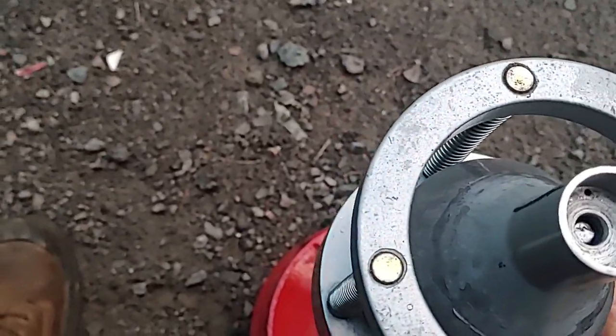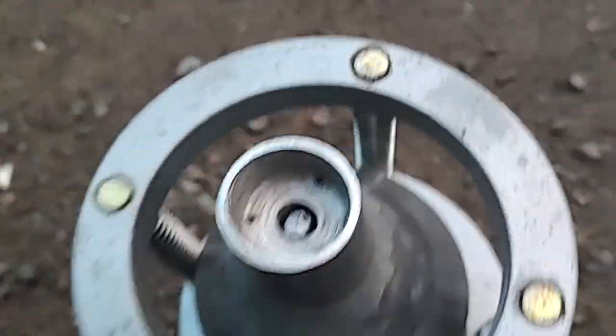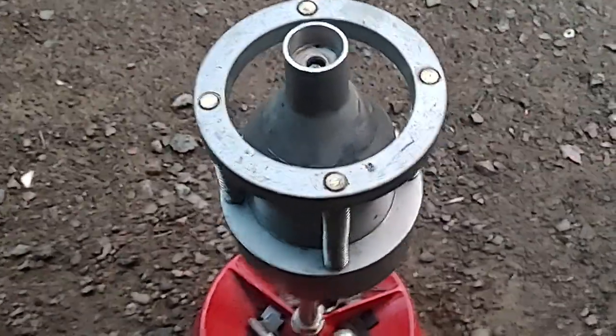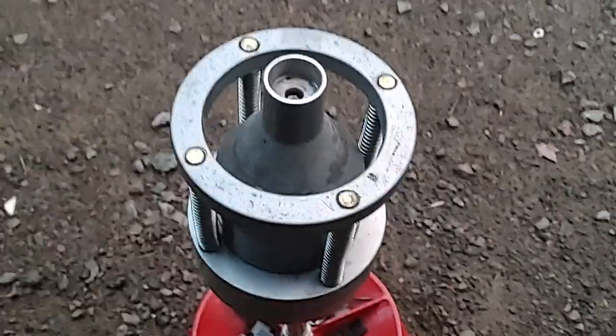Some people try to drill inside to sharpen the pin, but it won't work. This is the only way it's gonna work and it's precise. Hope that helps — thanks for watching, bye-bye.